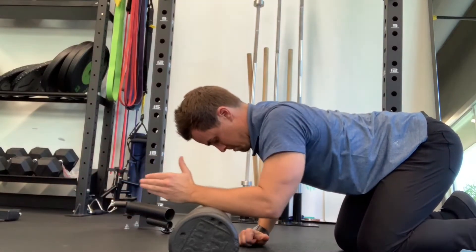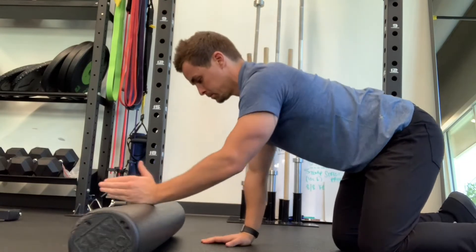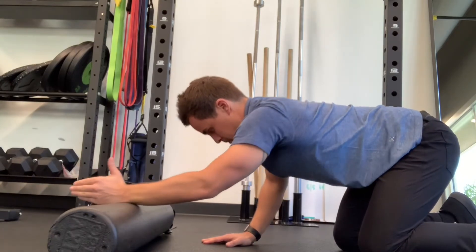And your hips towards your heels. At the end range, rotate your palm facing the ceiling to get a deeper stretch. If you'd like, you can also attempt to lift off the foam roll to get lower trap engagement.